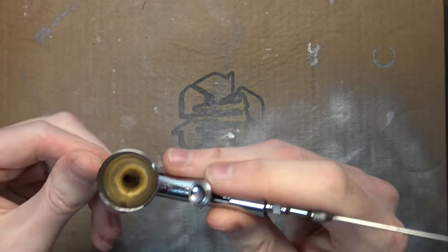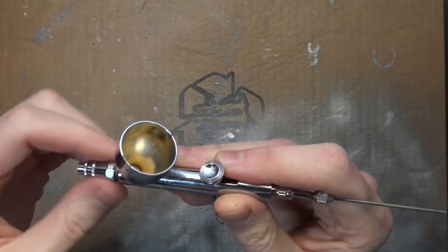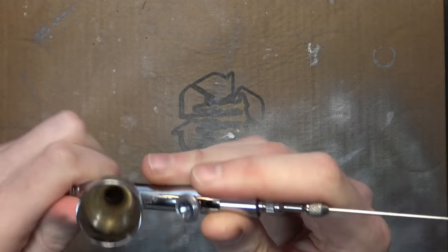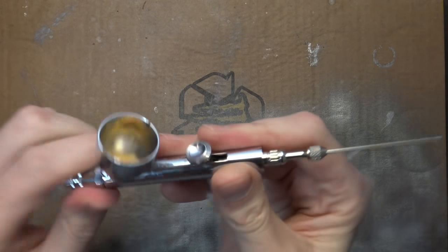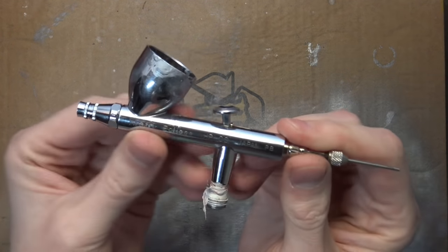I was having a conference with Kenny from Next Level Painting about problems pushing paint, and I sent him a picture of this. He said, 'That's like a 10-year-old airbrush, dog.' So I figured maybe it's time to get something new. Today on the channel we have: how to set up your brand new airbrush.